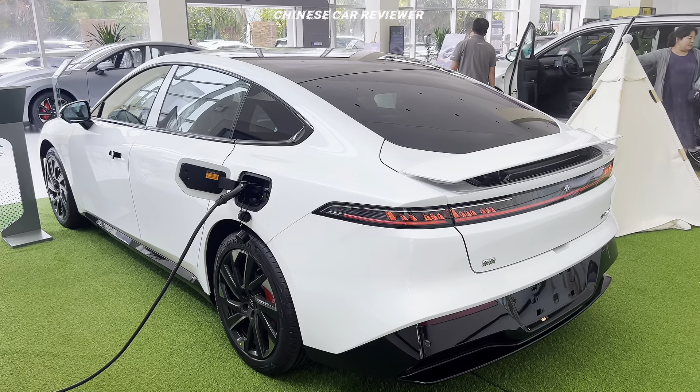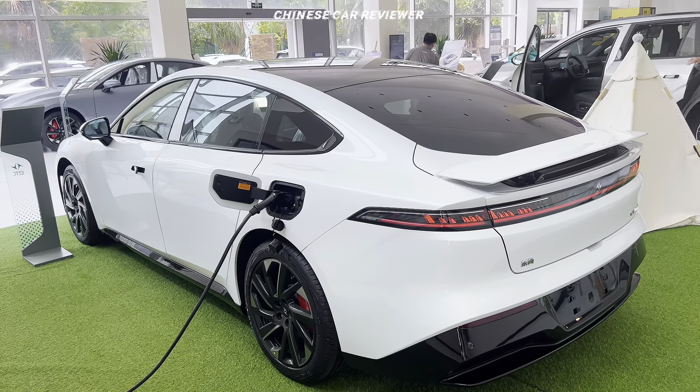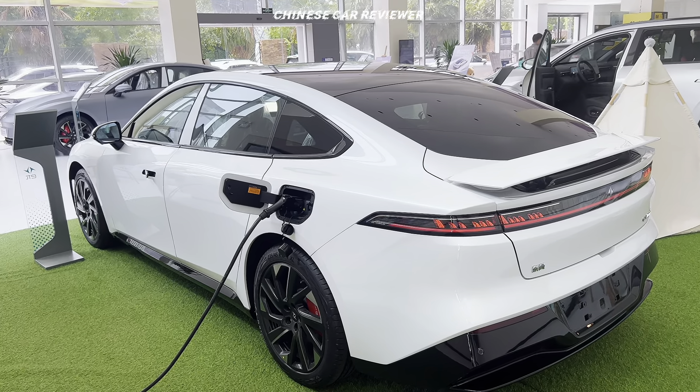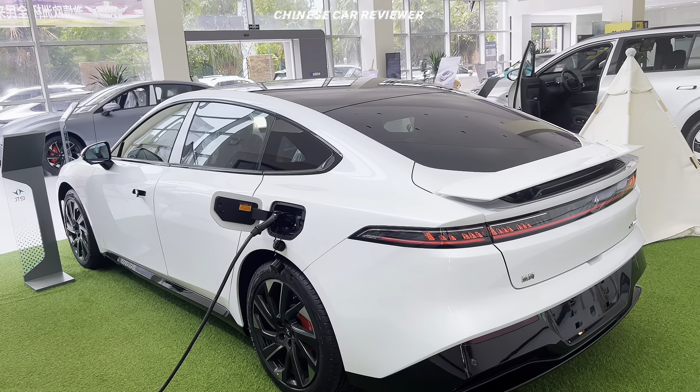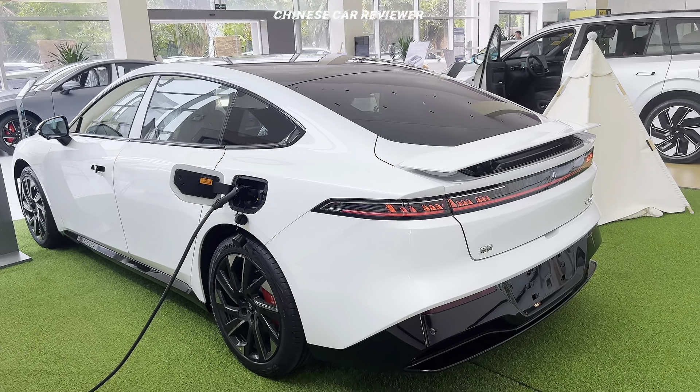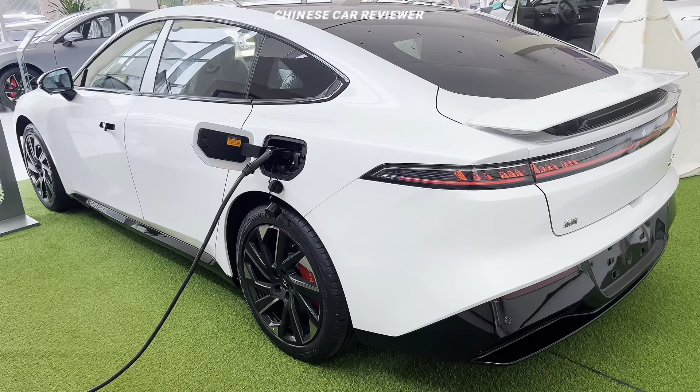Let me mention the dimensions of the vehicle. The height is 1.46 meters, the length is 4.88 meters, and the wheelbase is 2.915 meters. The front track width is almost 1.9 meters and the rear track width is also almost 1.9 meters.